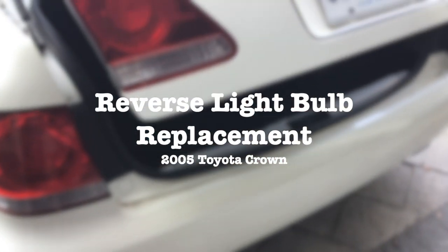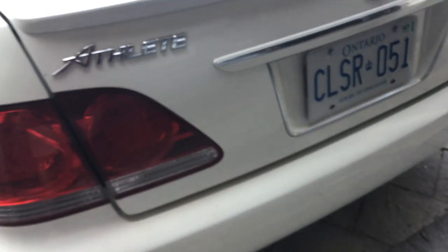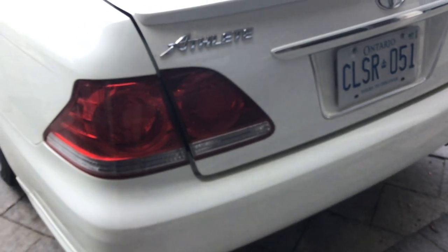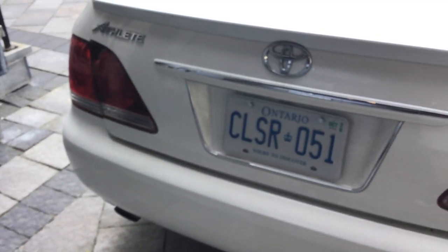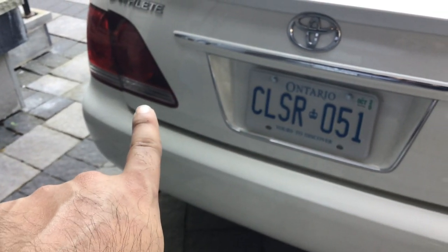The reverse lights on the Crown - one of them works and one of them doesn't work. It has LED bulbs. I have some LEDs I purchased a while back and never used, so I'm gonna try replacing them.